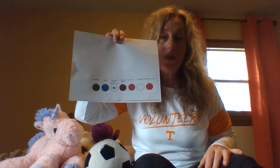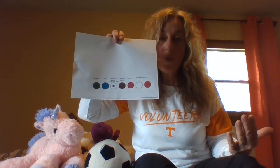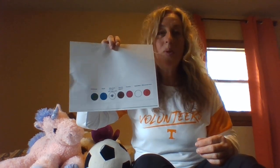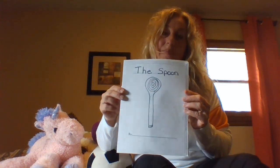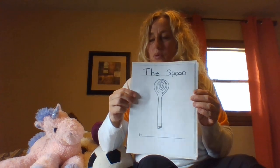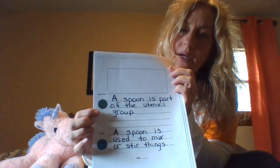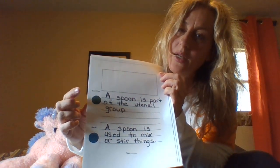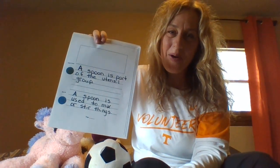Some of you might want to use this to do your writing at home if you can't think of anything to write about. I made a little story about our spoon — I'll show you what that might look like. Here's my book — it's called the spoon. Here's our green group — I wrote: a spoon is part of the utensil group.